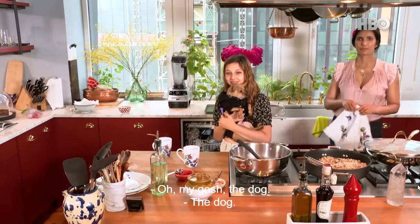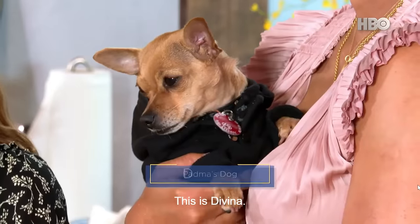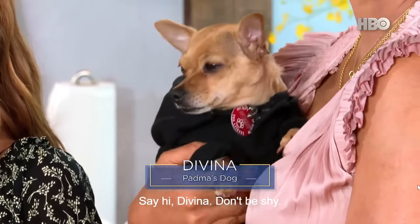Oh my gosh, the dog! This is Davina. Say hi, Davina. Don't be shy.